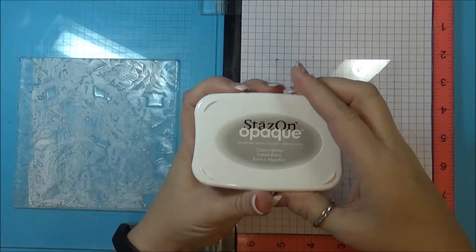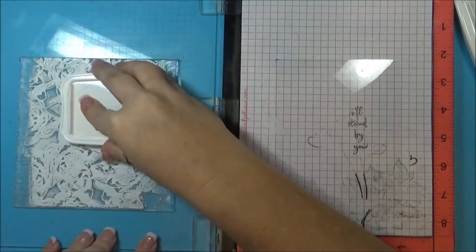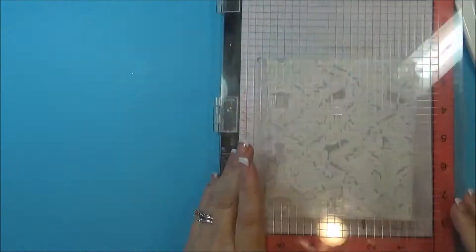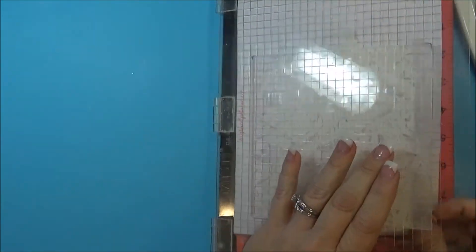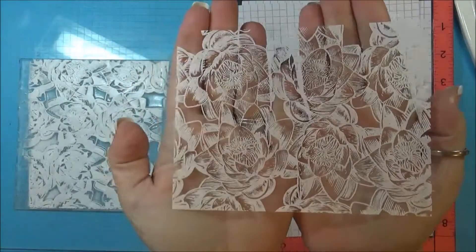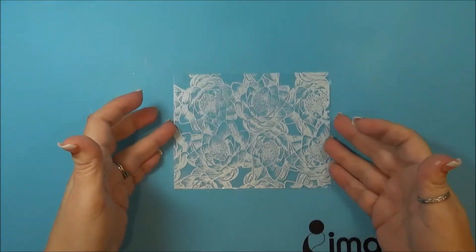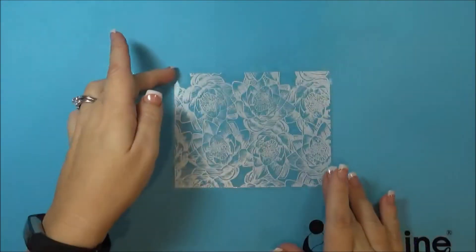And then just apply the StazOn ink and stamp up my stamp really well. And there we go — a beautiful stamped image onto the acetate. Now that that has had a few minutes to dry, it is completely smudge proof so you're good to go.